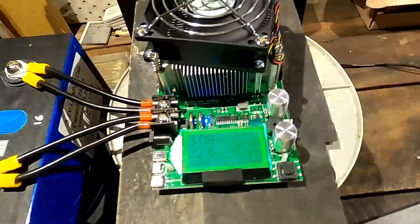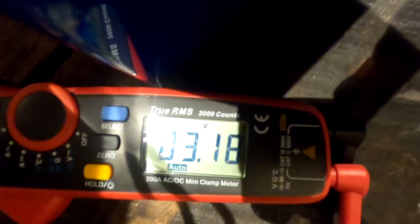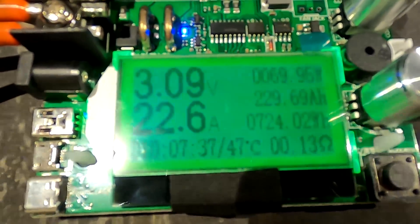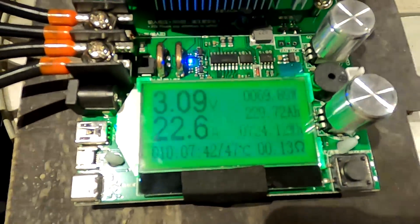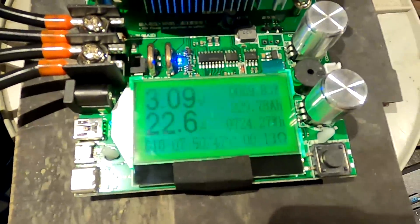It is now after 8 p.m., already dark outside, and we have just slipped under the 3.2 volt mark. We've got 230 ampere hours. I'm not that confident anymore that we really get 280 out of this battery, but I may be wrong. I'll be back in an hour and see how we go.